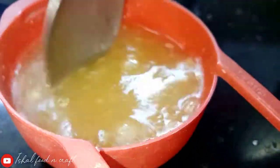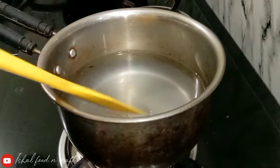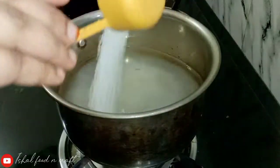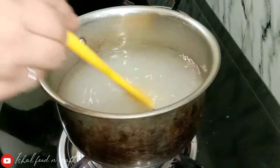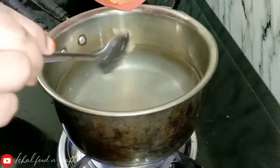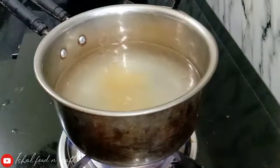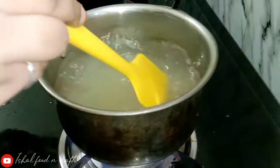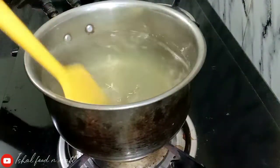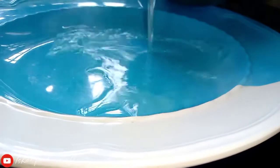We will mix the dough and mix the paste into the dough. We will mix the dough and make it, then mix it in a plate.